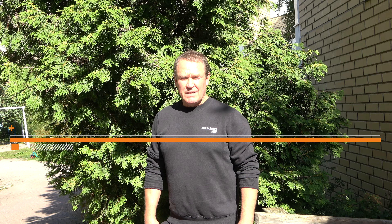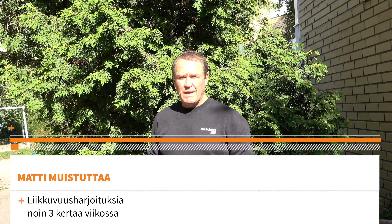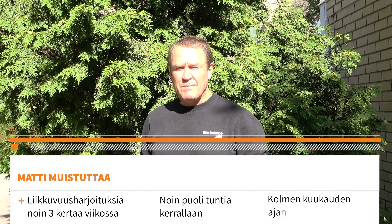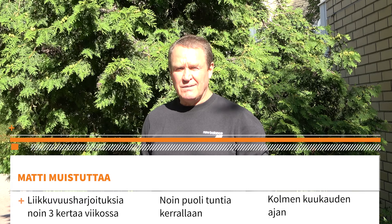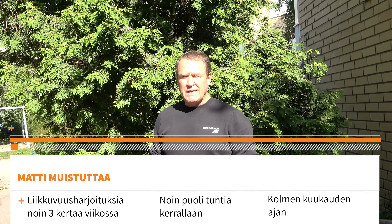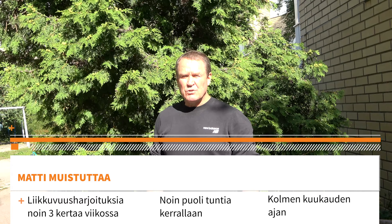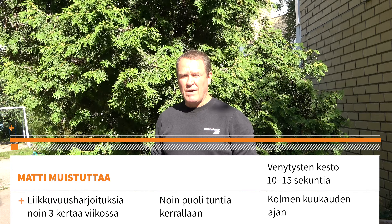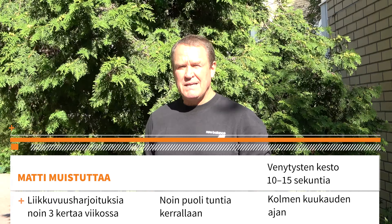Liikkuvuusharjoituksia kannattaa tehdä noin kolme kertaa viikossa, noin puoli tuntia kerrallaan. Kolmen kuukauden ajan, niin silloin pitäisi jo alkaa tuloksia näkymään. Kertauksena vielä: venytysten kesto 10-15 sekuntia, ja venytyskierroksia voi tehdä niin monta kierrosta kuin haluaa. Näillä nivelharjoitteilla yritämme saada nivelistä vetreämpiä ja toimivimpia. Kiitos.